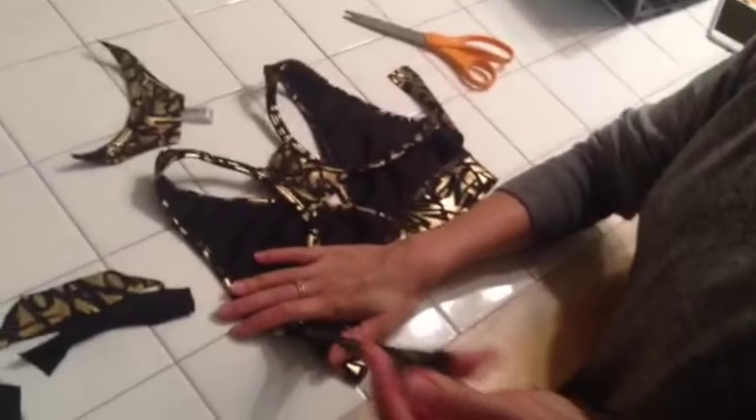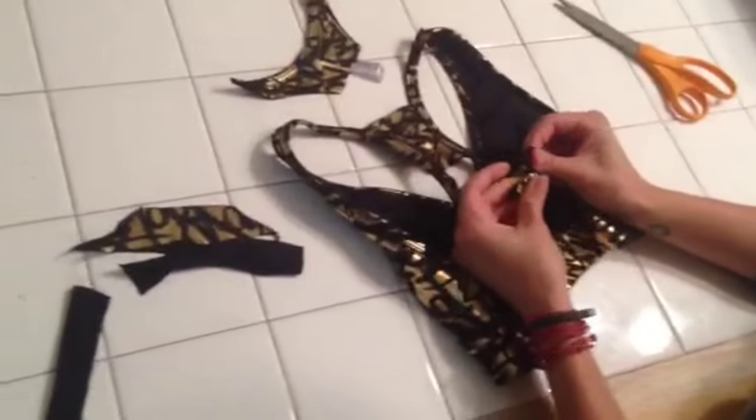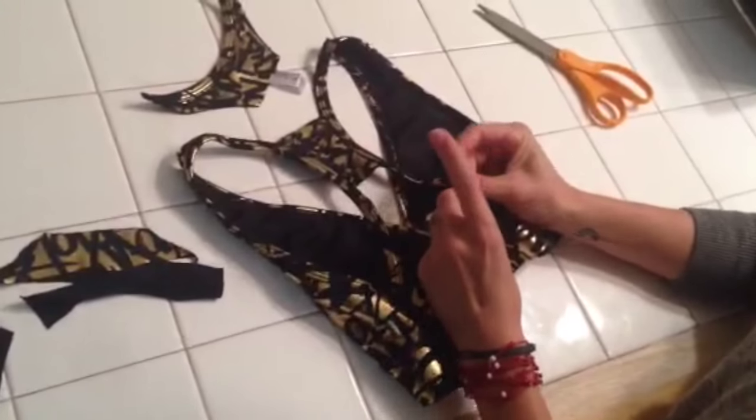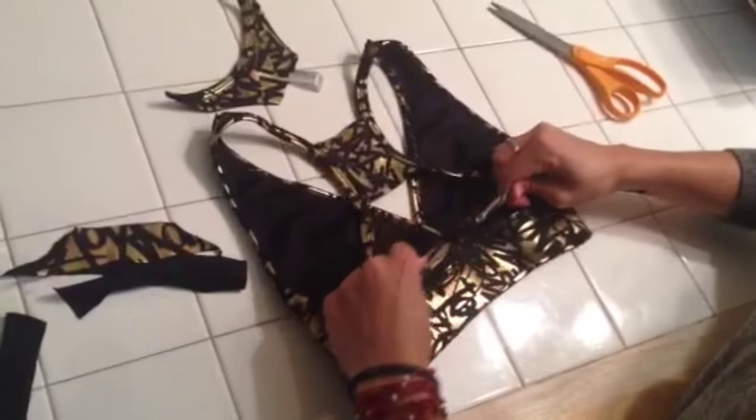The two remaining straps you're just going to pull and stretch them out a bit, and then you can tie them together. And there you have it — a cut sports bra. Pretty simple and easy, but now you have a funky new thing to show off.